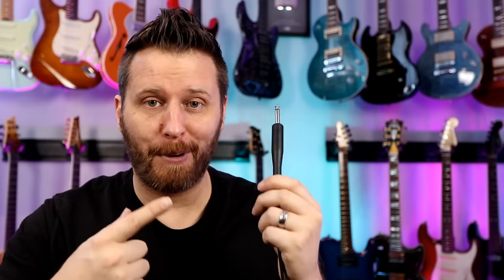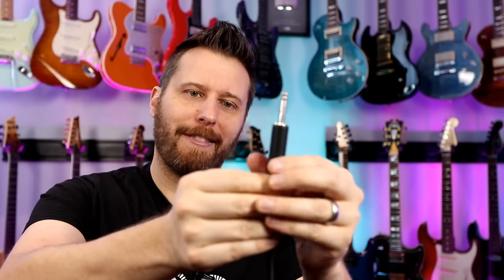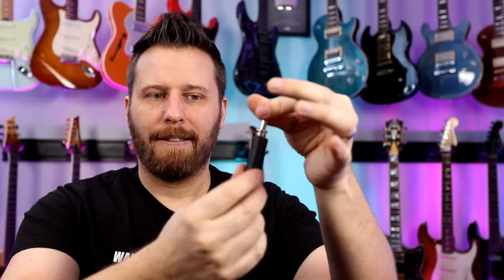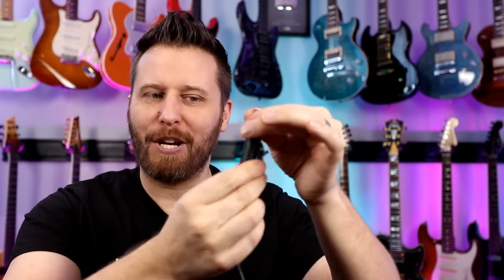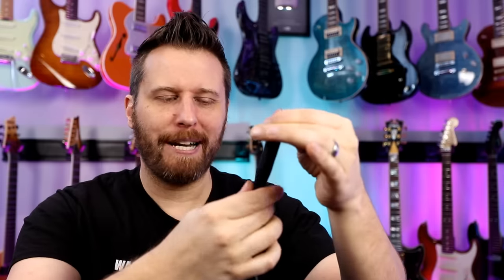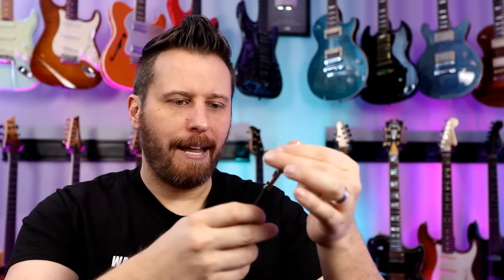First up, we've got our Fender branded cable. This is the type of thing that you get free when you buy a Fender guitar. The tip is already bent on this one — not a good sign. And the screw and collar is always in some state of unscrewing itself, so every time you use this cable you have to kind of cinch it up or just make sure that thing hasn't come free. A little annoying. Very basic construction, just kind of a crimp on. Basic tip — looks fine.